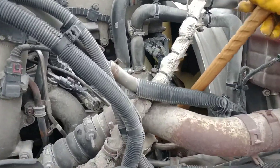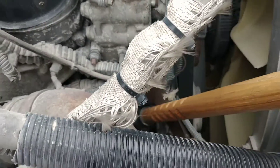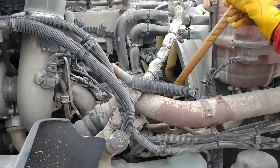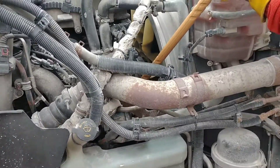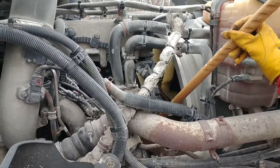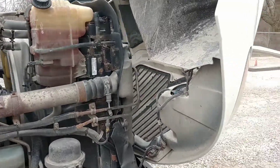The water pump is properly mounted and secure, not missing any nuts or bolts, not cracked, broken, or leaking. This is a belt-driven water pump. The belt itself is properly mounted and secure, not missing any nuts or bolts, not cut, frayed, or torn. There is no more than three-quarter inch movement on the belt.